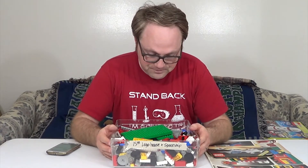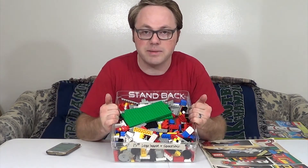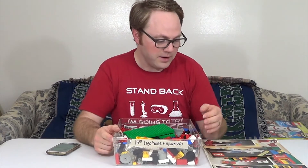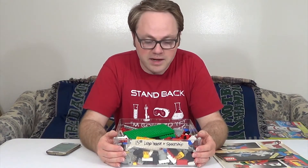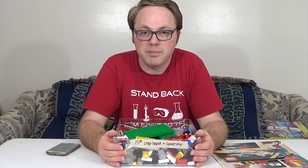Welcome back to another video. Today we are going to dig through this bin of vintage Lego pieces that I picked up from a garage sale recently. As I explained in the pickup video, I saw this sitting on a table for $15 and ended up getting it for $12.